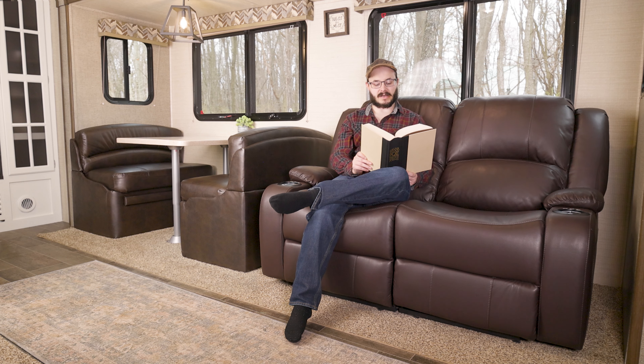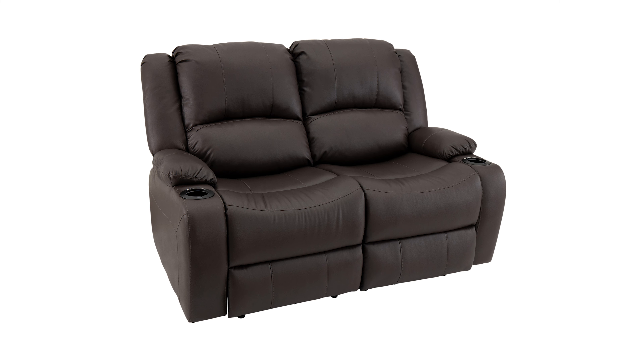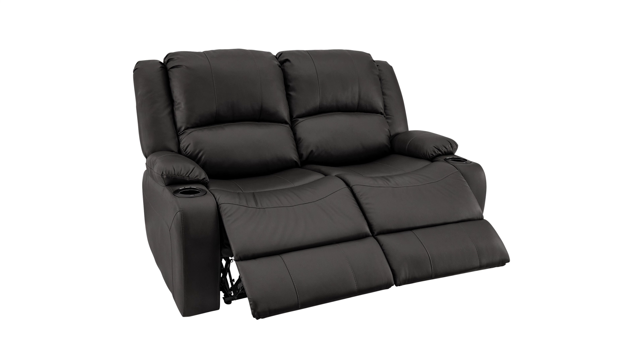This Love Seat is available in colors of coffee bean, birch, desert clay, onyx, and ash.